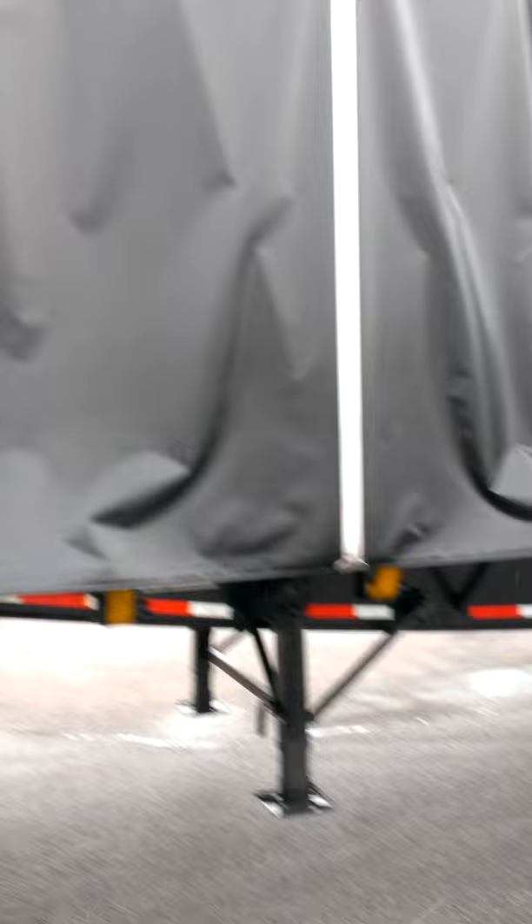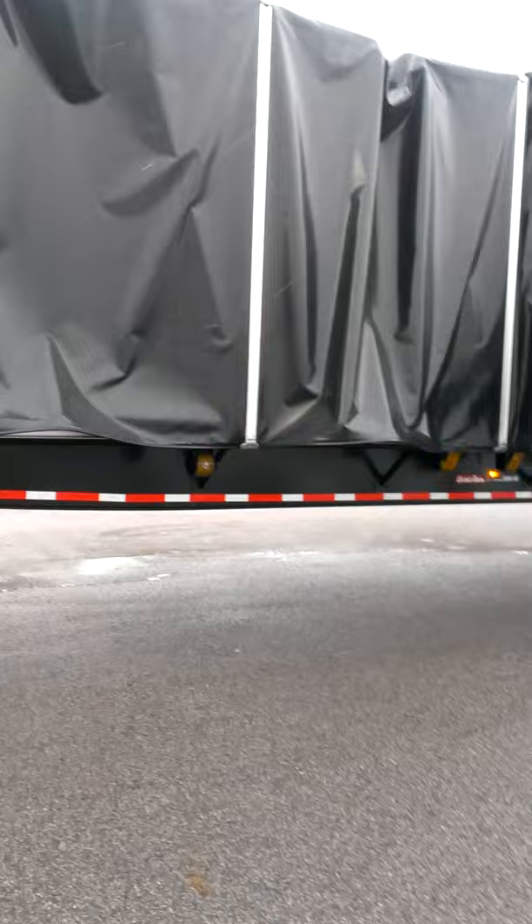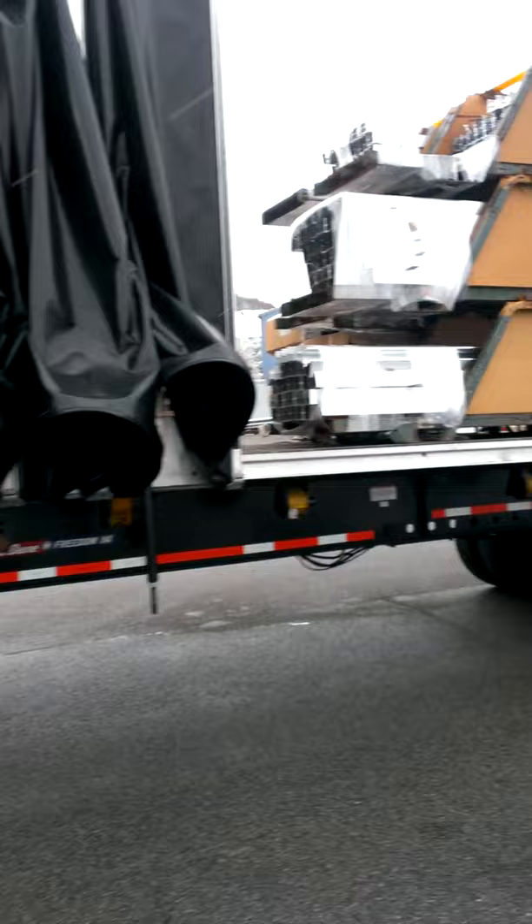Astro ships out of Struthers and they deal with aluminum extrusion. And this trailer — special trailer — they call them Conestogas, where you can move the tarp back. The tarp is on a rail system, and you unhook it and you can expose certain parts of the trailer.